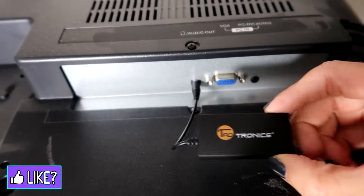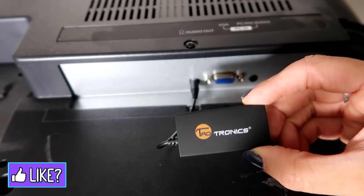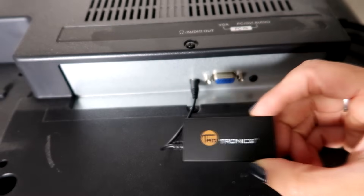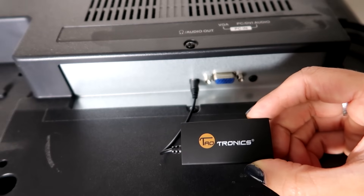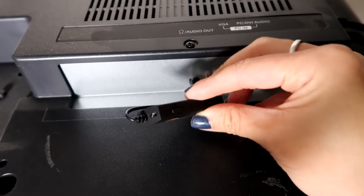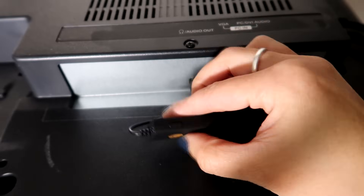One downside of this for use with a TV is that the cord is super short. If you're using it for something else it's fine, but for TV it really needs to be longer. On the back or side you can see there's a power button.